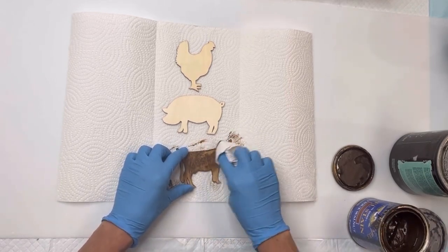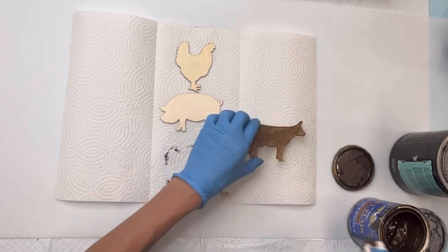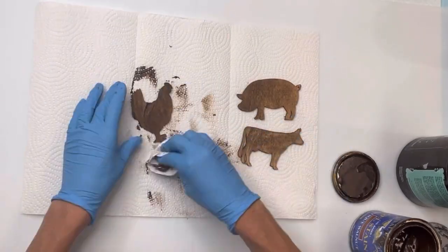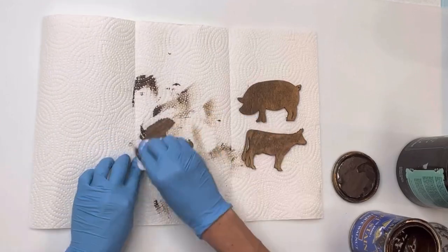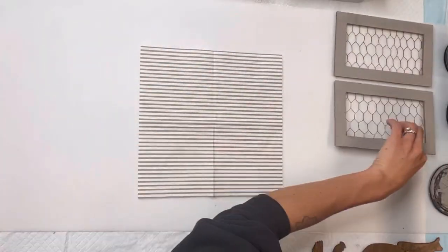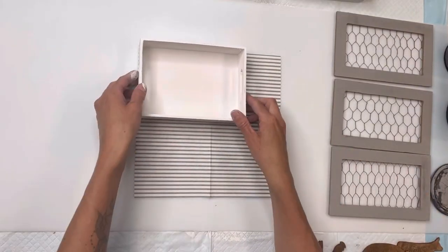I'm going to use my General Finishes Antique Walnut gel stain and gel stain the three animals that I picked, which is the chicken, the pig, and the cow. I have this really cute pinstripe napkin that came from Target.